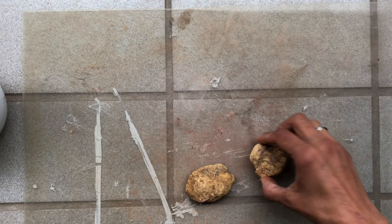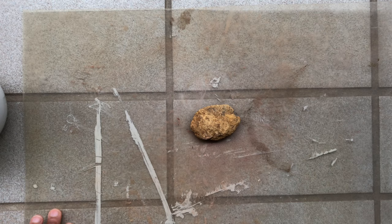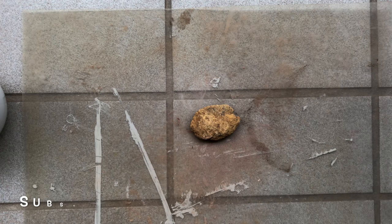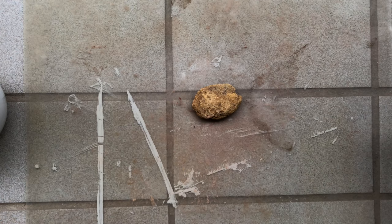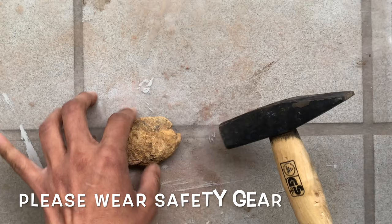We're going to pick one star rock and make pigment out of it today. Before you proceed, make sure that you have safety gear on — like a dust mask and safety glasses. You could break the rock by placing it between a thick sheet of canvas or an old magazine. I'm working on my balcony, so I'm using a thick sheet underneath to protect the tiles, and we're going to break this rock.